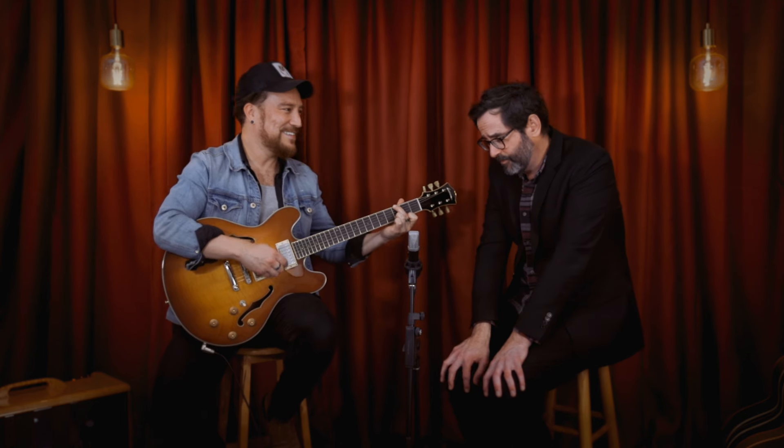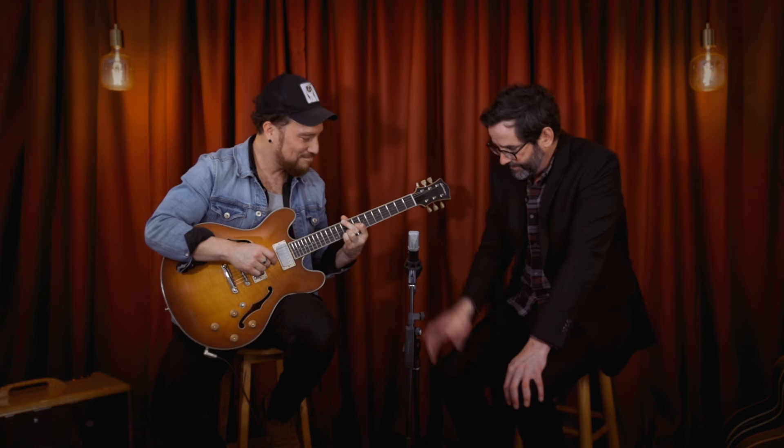There's a whole lot more where this came from in the store at the moment. Come in and check them out — everything's on our website. Great job, Josh. Take us out with a few chords.